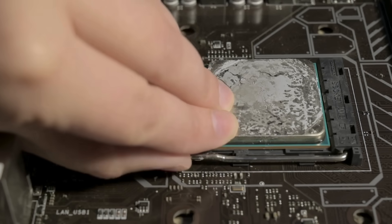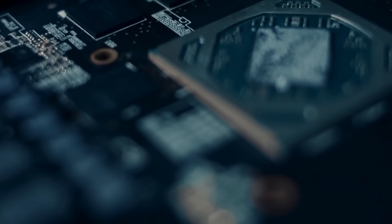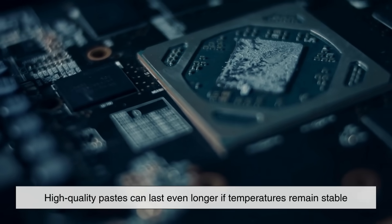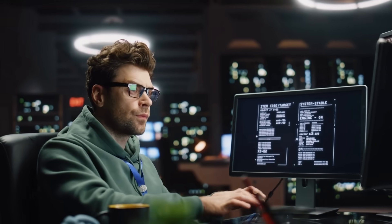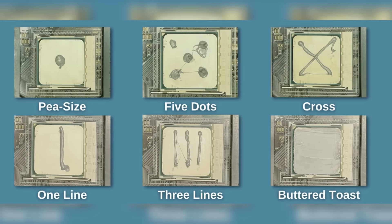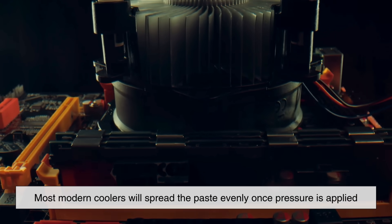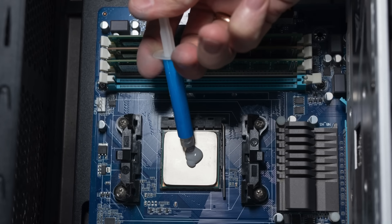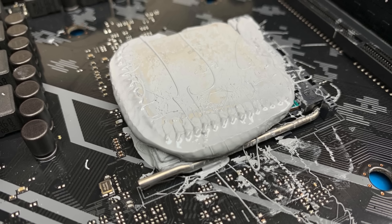How often should you replace thermal paste? The answer varies based on usage, temperature, and the quality of the paste. Many builders replace it every two to three years, but high-quality pastes can last even longer if temperatures remain stable. If you notice rising temperatures, system instability, or unusual fan noise, it may be time to clean off the old paste and reapply a fresh layer. There's still debate around the best application method — the pea-sized dot, the cross pattern, the spread method — but most modern coolers will spread the paste evenly once pressure is applied. The real key is not the shape you apply, but using the right amount. Too little leaves gaps, and too much can cause spillover or uneven contact.